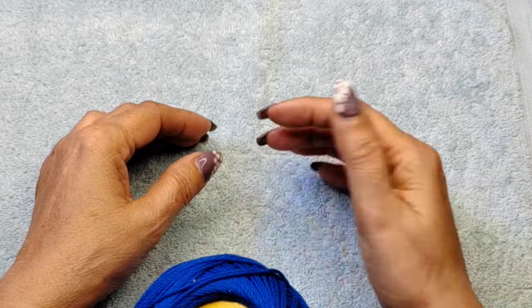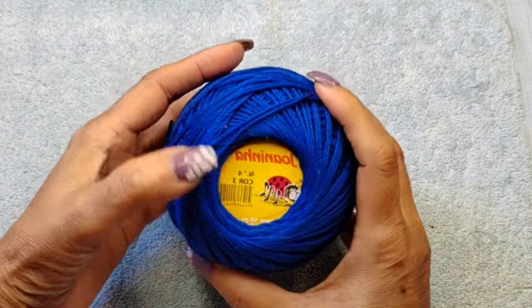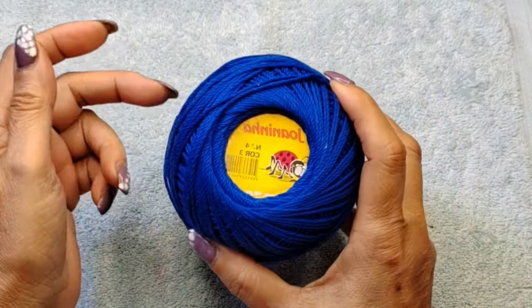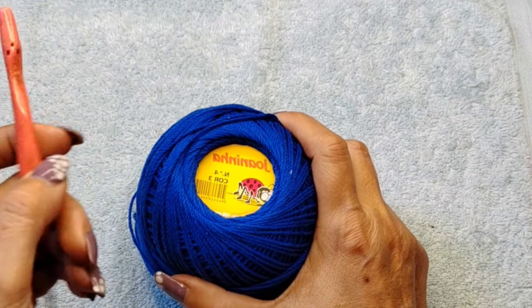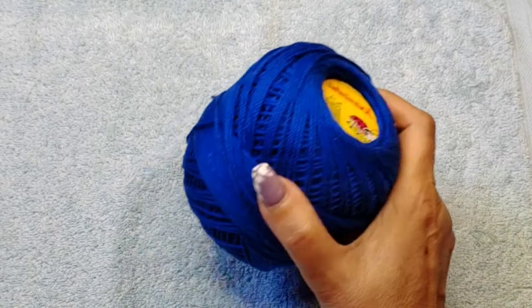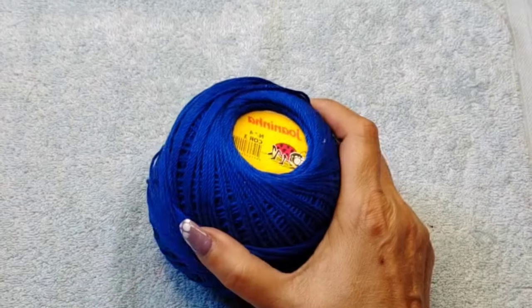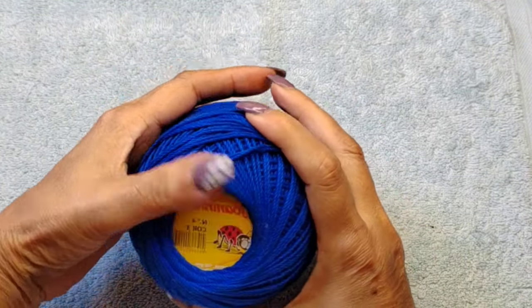I use four-ply 100% cotton thread — these are Portugal threads, similar to Anthelidia number three. Anthelidia number three content is a little bit thicker so your patterns will become bigger. For the most part I use a 2.75 hook, sometimes a three depending on the project. I'm working with a small hook and of course a pair of scissors.